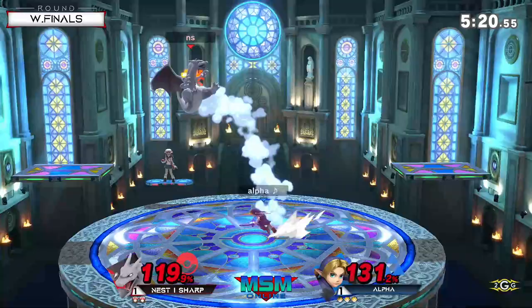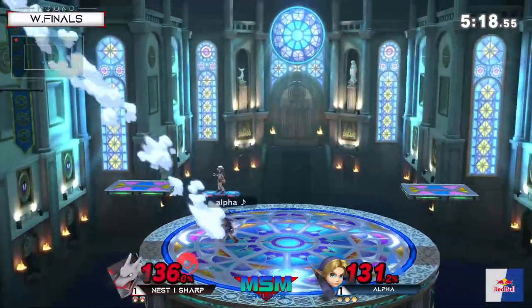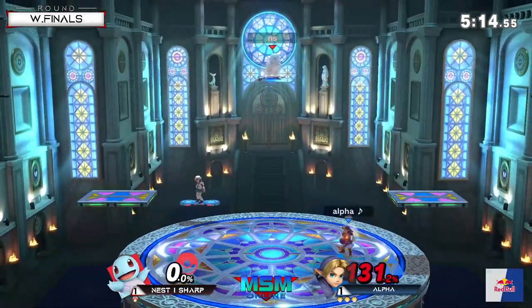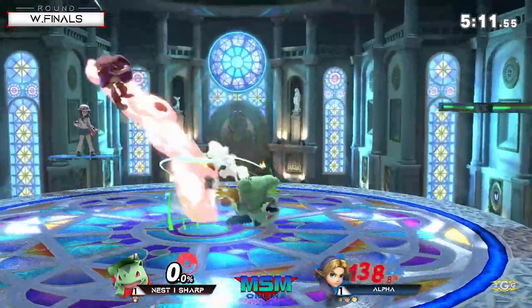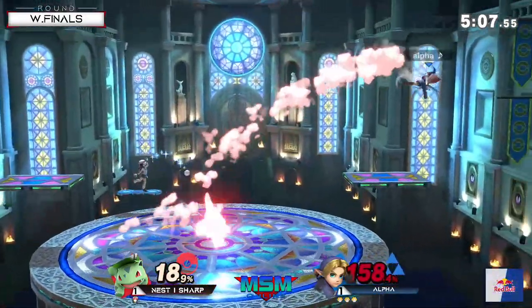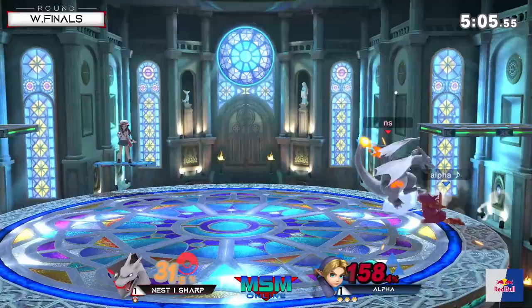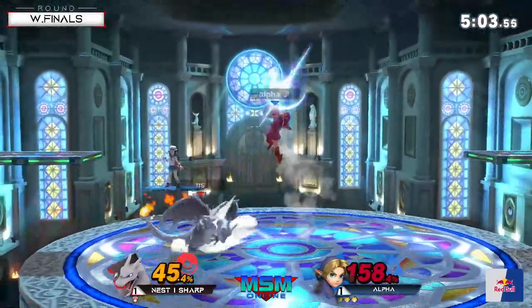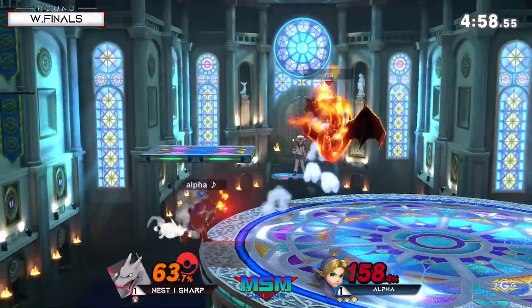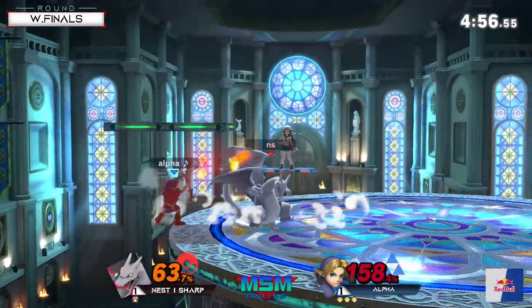Watch the landing - spin out of shield! Hard call out on the air dodge - wow, what a read there for Alpha! Now he's looking for the up air. Charizard goes for the kill but misses the grab - I thought it was gonna be an up smash out of shield. At 45 percent that's still really scary for Charizard - you still have to respect he can get comboed really hard.